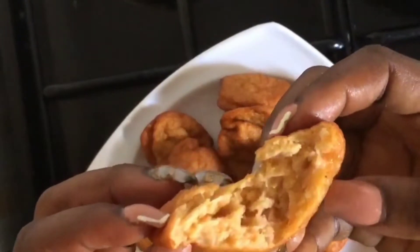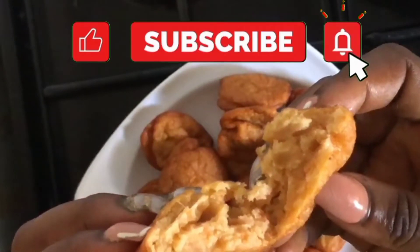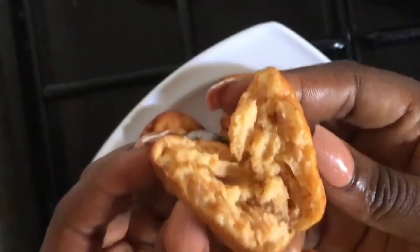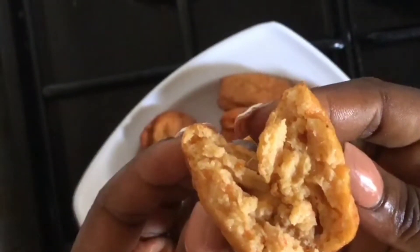Hello guys, welcome back to my YouTube channel, this is Omaridoo Kitchen. If you're watching my video for the first time, welcome! Today we're making bean cake, popularly known as akara balls. Without wasting much time, let's dive into the cooking.